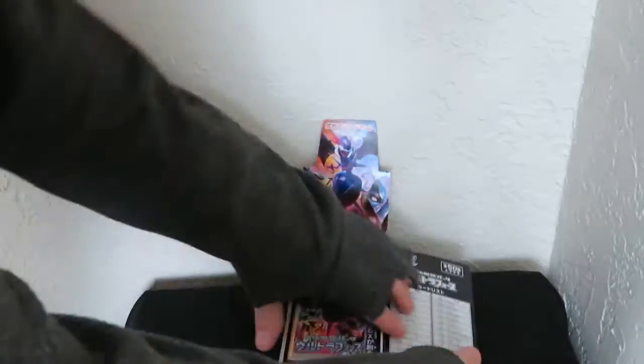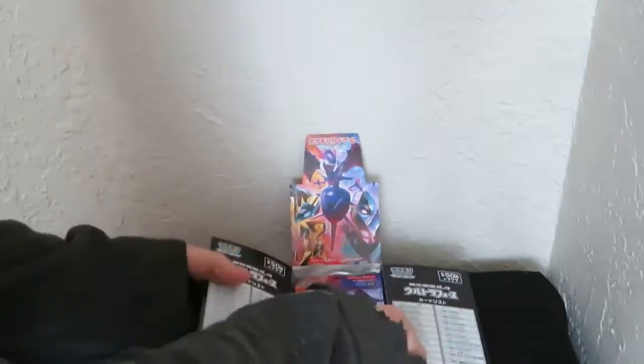And that's so pretty - every card in it, even the commons and uncommons, are all reverse holo, meaning every card is a shiny card. So now let's get this open.